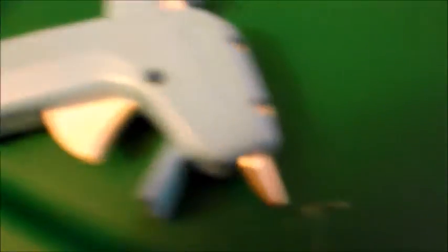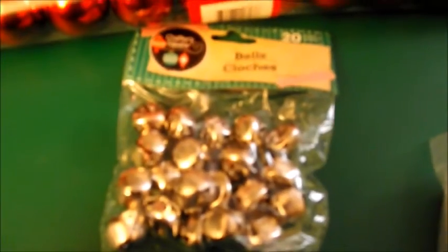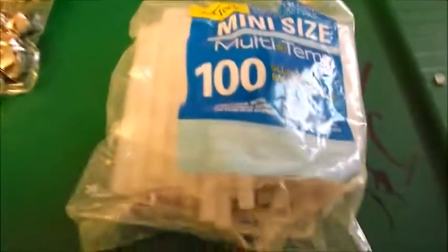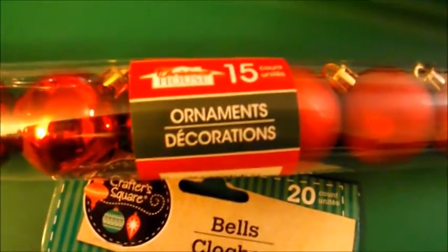For this project you're gonna need a hot glue gun, some jingle bells — I got three packages of 20 from the Dollar Tree — and some glue sticks. You're also gonna need some ornaments; I got two packages of 15 from the Dollar Tree as well.